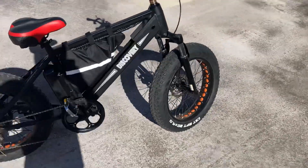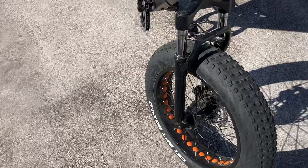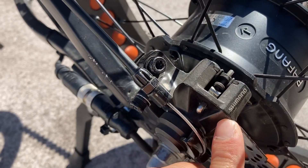Front suspension, Shimano disc brakes — I'll just show that here. Shimano discs.